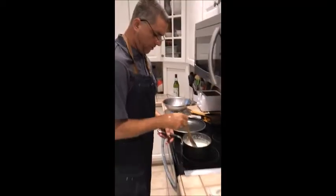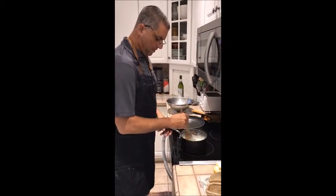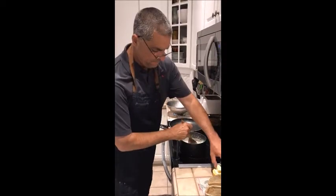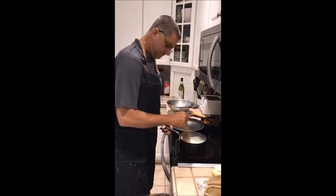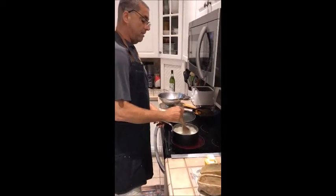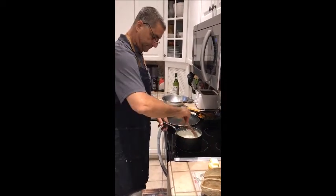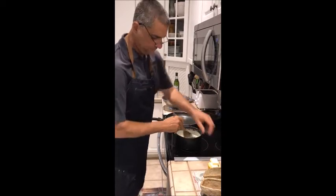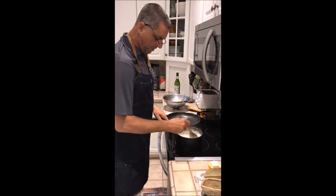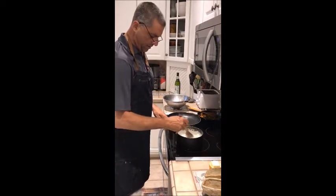Now you want to add butter — swirl it in. I have half a cube of butter chopped into four pieces. Add a piece, swirl it in, then add the next piece and swirl it in, continuing until all the butter is incorporated into the sauce. The butter will give it a nice flavor as well as a beautiful shine.